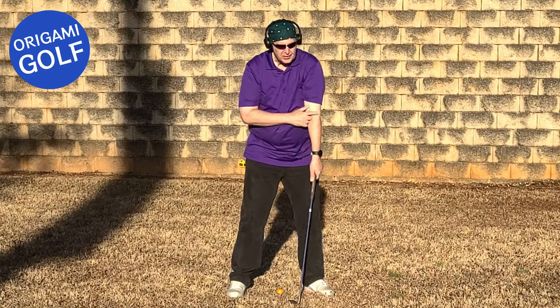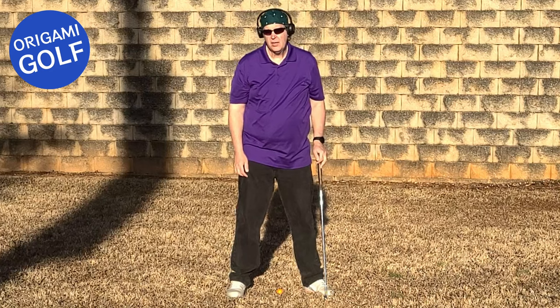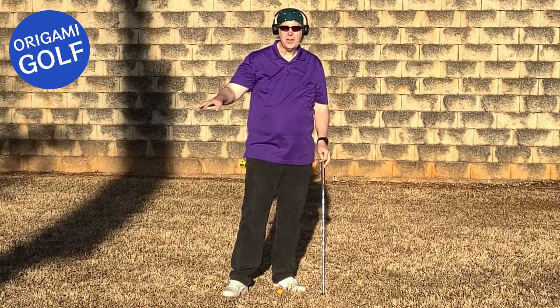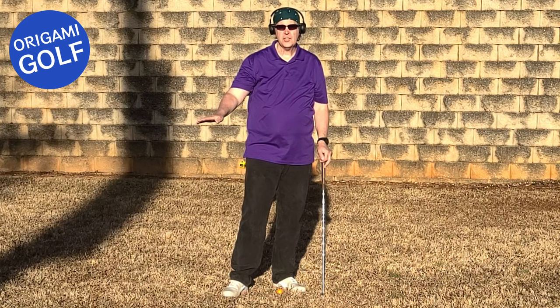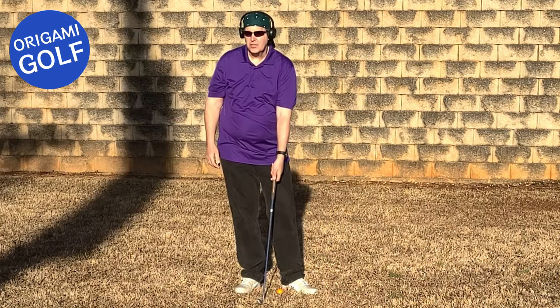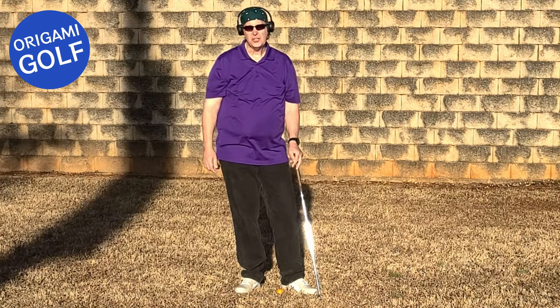As long as you keep this elbow pointed at the target at impact, you're going to flip, because your body is going to protect itself from injury. It's like putting your hand on a hot stove — you're going to jerk it off before you know what you've done. You can't force yourself to hyperextend this elbow. Your body's not going to let you do it.